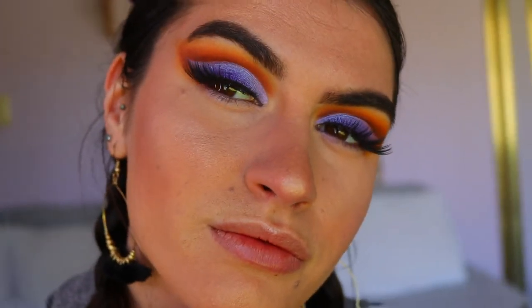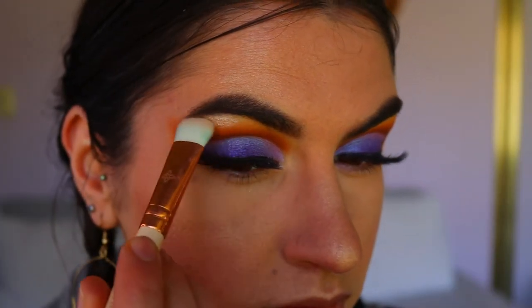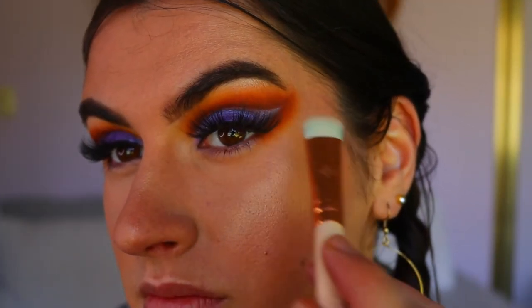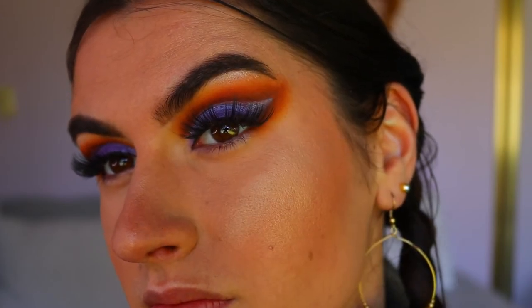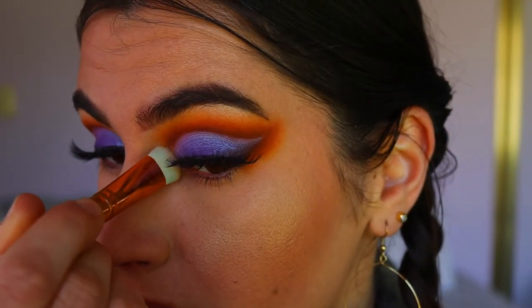Next, to highlight my brow bone and inner corner, I'm going in with the Folklore Superstar Highlighting palette and taking that lightest shade — it's a very light gold — and placing that on my inner corner and brow bone for a bit of a pop.